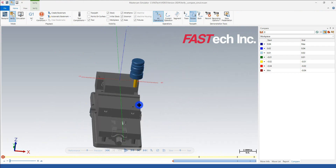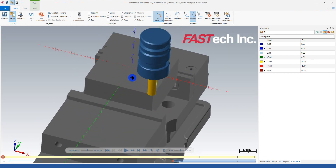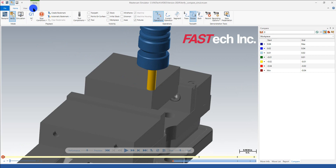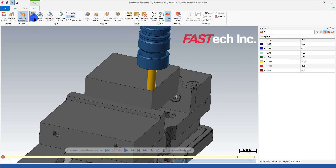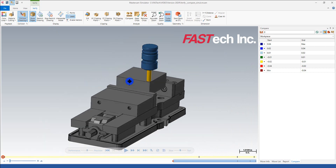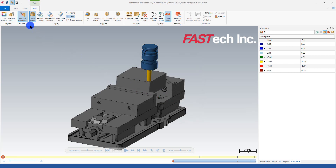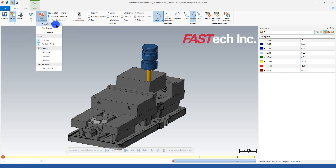Now I've got the vice and part looking pretty good in the verify view. I'll get rid of the axes display and turn on Show Edges under Verify to make it look crisper. Looking at my collision detection — by default it's on, but I want to change some settings. I'll go to the home page, pull down Stop Conditions, and set it to stop at collisions.